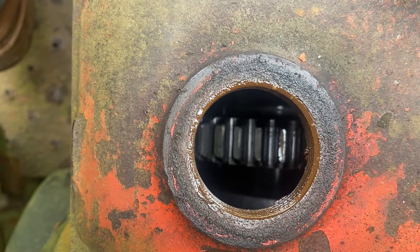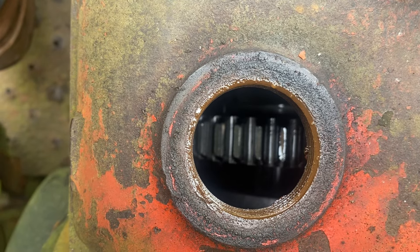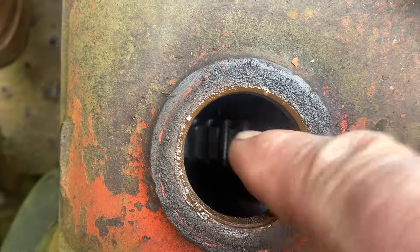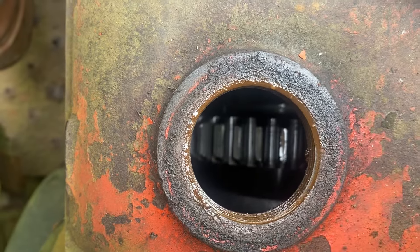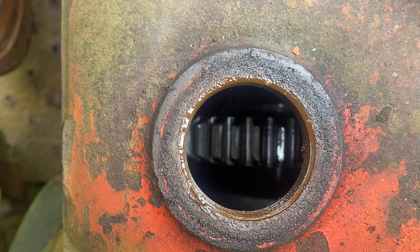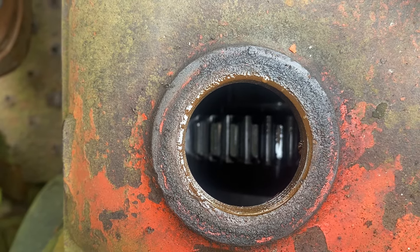So if you've got a Nuffield where the gear stick has slipped into the neutral position but the tractor will only go backwards, all you have to do is get a screwdriver through this hole and flick the gear into the central position like shown here, and that will free all your gears up again.